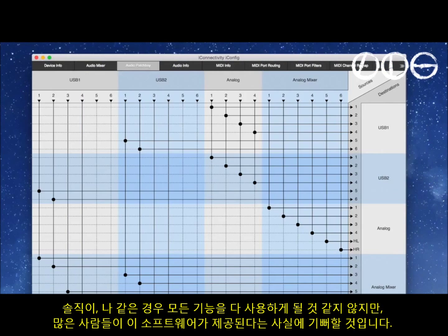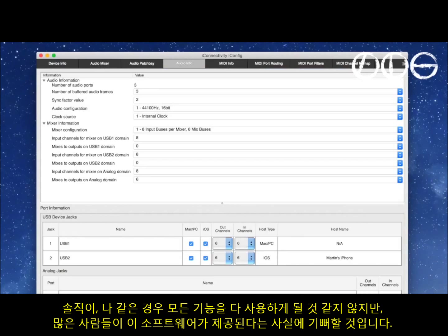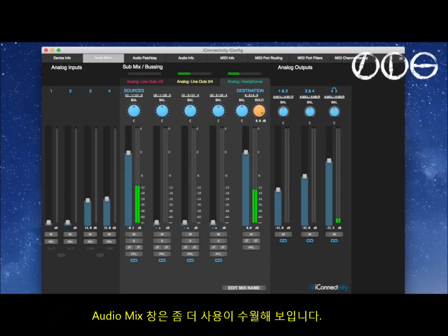Truthfully, well for somebody like me, I would never come close to using all this functionality, but I'm sure a lot of people will be glad to have it. During this review I found the audio mixer was the most useful section.